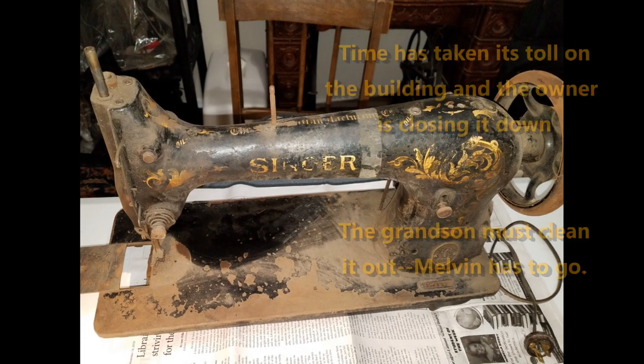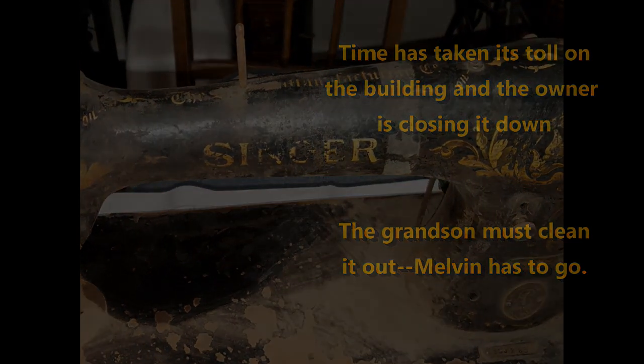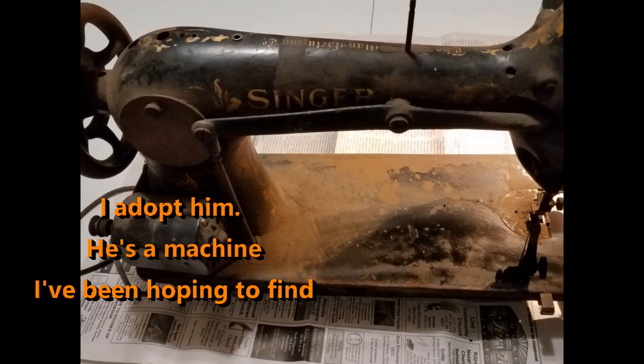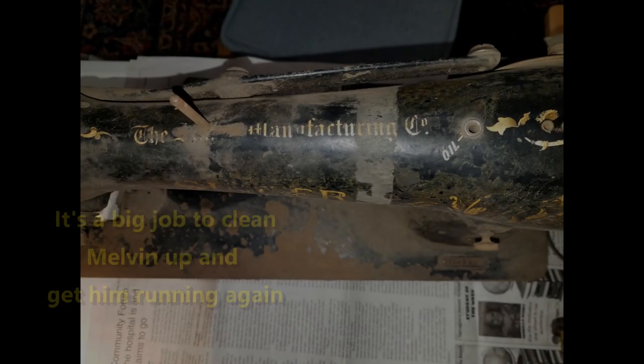After those 50 plus years, the building has begun to deteriorate and the owner decides to close it down. Melvin has to go. I adopt him, and he's a machine I've been hoping to find for a long time.